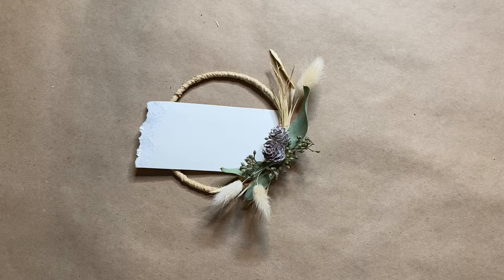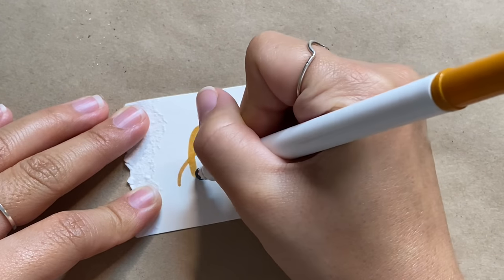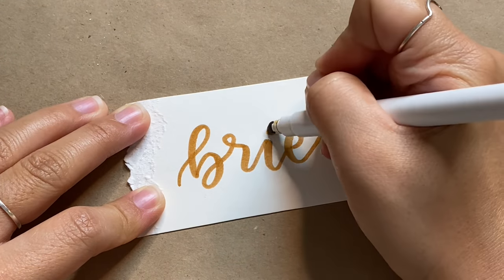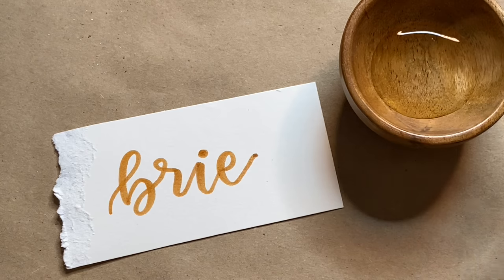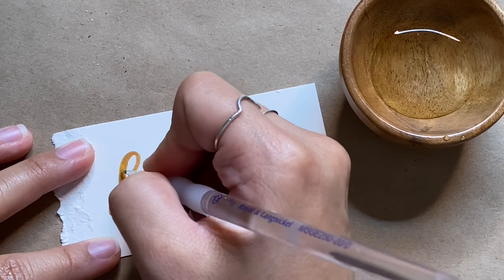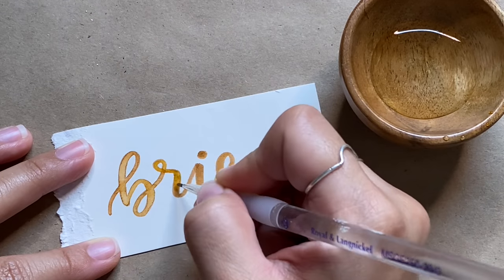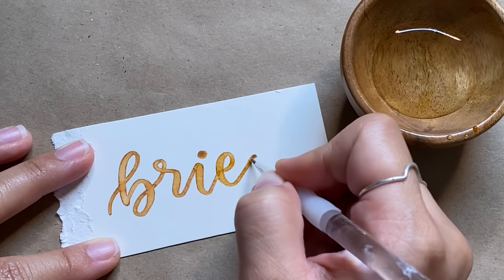I'm using my Crayola super tip markers to write the name onto the watercolor paper, creating a faux calligraphy look. For thin upstrokes I use the tip, and for wider downstrokes I use the edge of the marker. Then I do the faux watercolor trick — I dip a fine tip brush into some water and trace it over the marker. This magically makes it look like you wrote it in watercolor and it gives you more control than using a traditional brush technique.